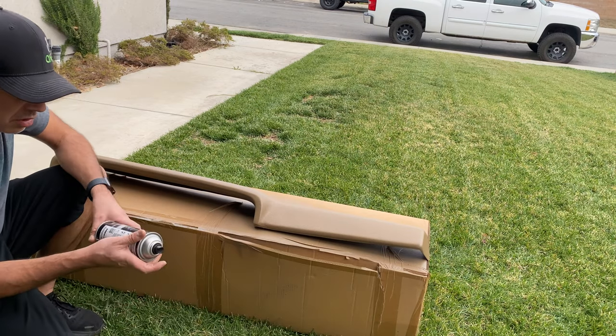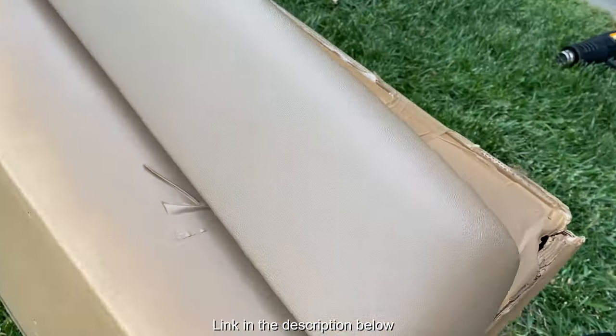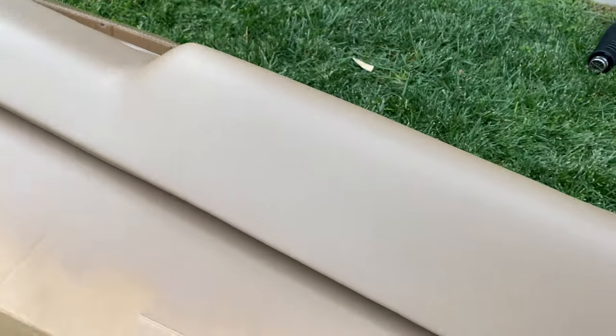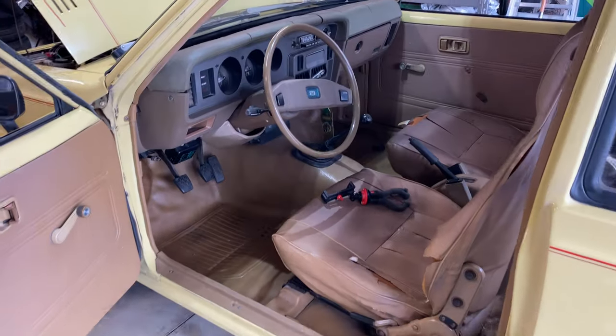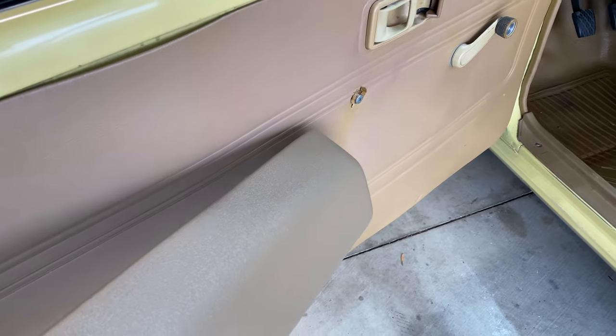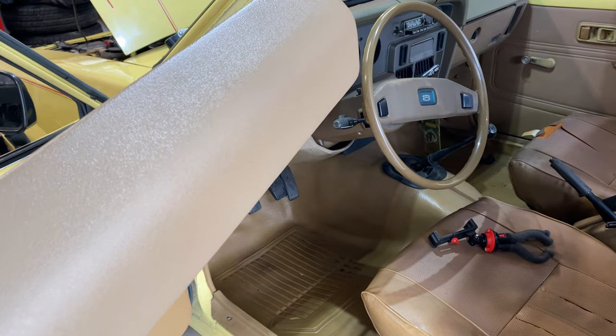I'm pretty happy with this SEM Color Coat flexible coating — for these types of dashboards and covers and stuff like that, it's designed for interior use. I think it's going to look pretty good. Let's let this thing dry and then we'll throw it in the car. It's had some time to dry out — it's close but not quite there. Let's put this in and see what it looks like.